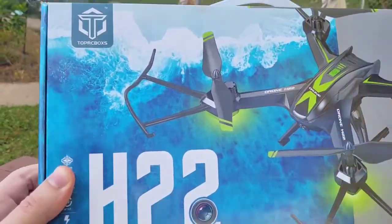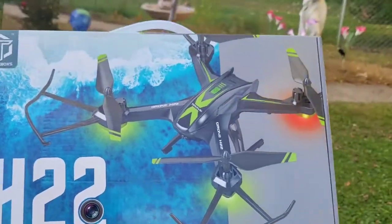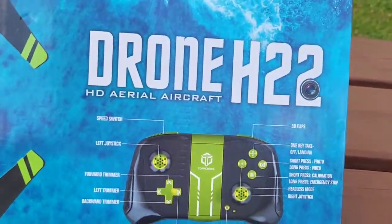What's up guys? Mr. Alan C here. We are checking out the TopRC Box's H22HD Aerial Aircraft Drone, and this thing looks incredible. Let's see what's in the box.